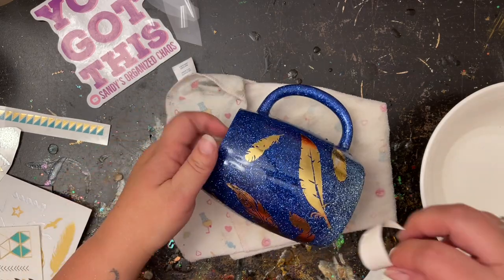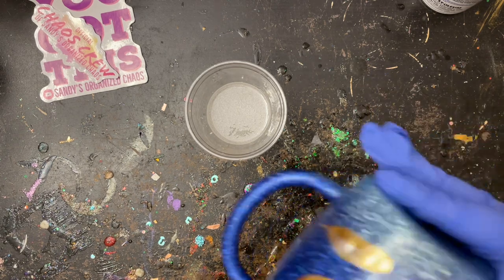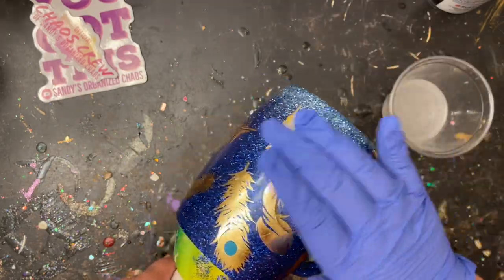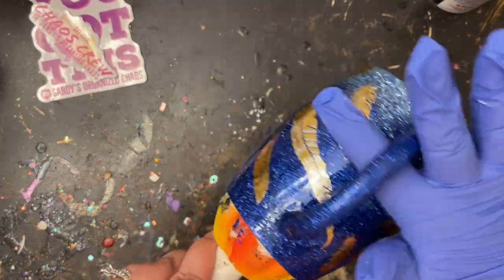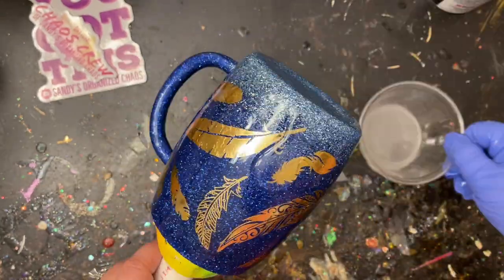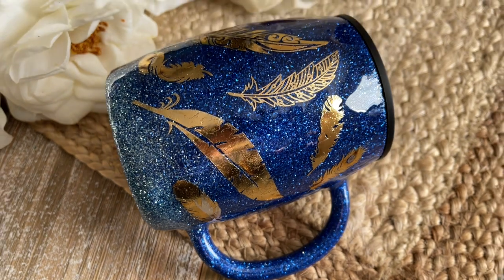It's nice and dry and now we're ready to add our epoxy. If you want to add another decal over top, apply a thin coat of epoxy, then your decal, then another coat over that. I went ahead and sprayed it with my two times ultra seal just to make sure the epoxy would stick to everything, since I wasn't sure if it would wick away off those foil decals. I'm going to load this up with epoxy, hit it with my torch, and then it is good to go. Whether you duplicate this design or let it inspire something completely your own, I hope you had a lot of fun watching. If you're new to my channel, don't forget to hit that subscribe button — I'll see you guys next time.